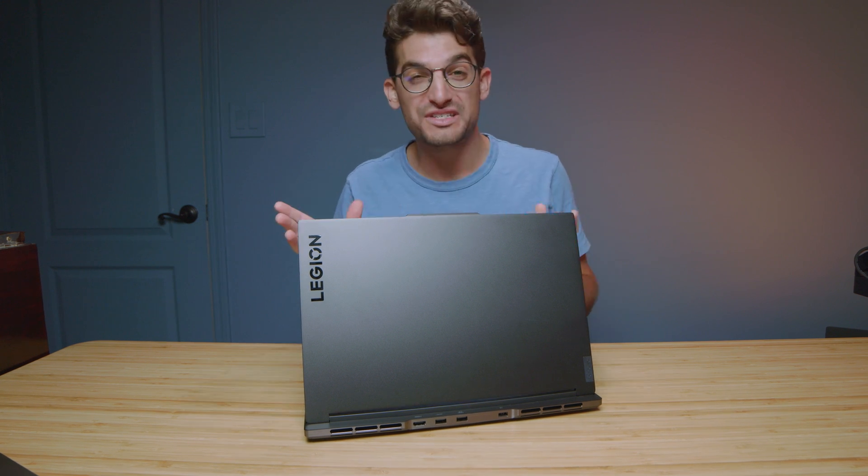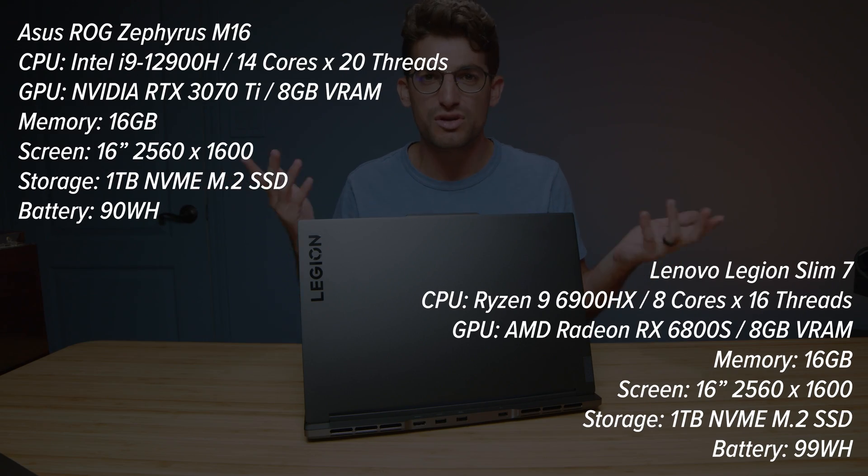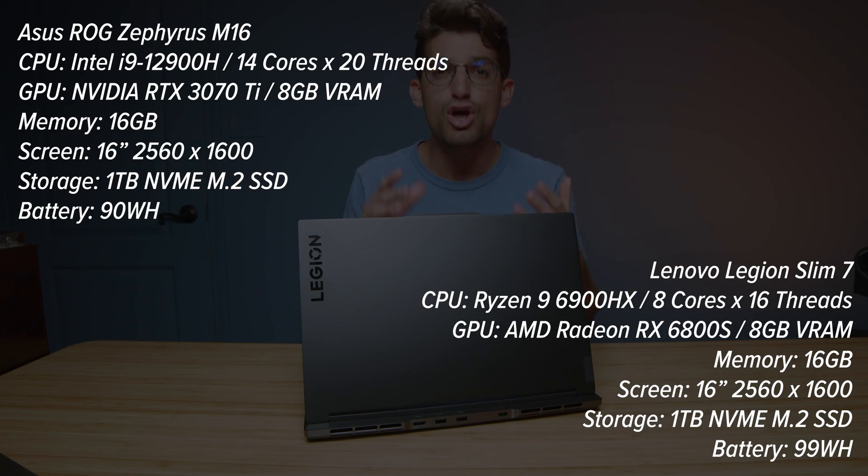In this video we're going to quickly jump into the performance differences between the Lenovo Legion Slim 7 and the Asus Republic of Gamers Zephyrus M16. You can see the specs coming up on the screen now for each of the laptops, so you know what we'll be comparing here in this video.